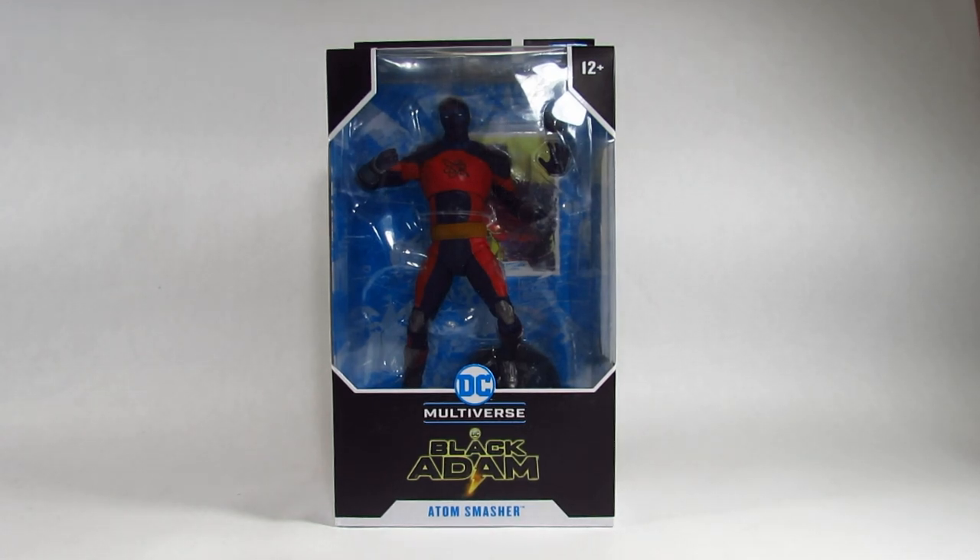Hello action figure fans, this is Hammertron here with a new action figure review. This time I am reviewing the McFarlane Toys DC Multiverse Black Adam Movie Atom Smasher. This was released in 2022 and I bought this in 2023.